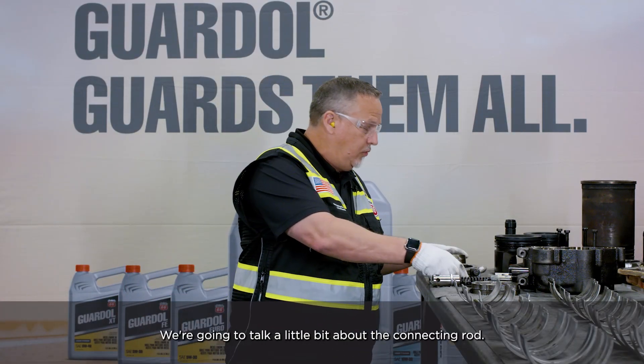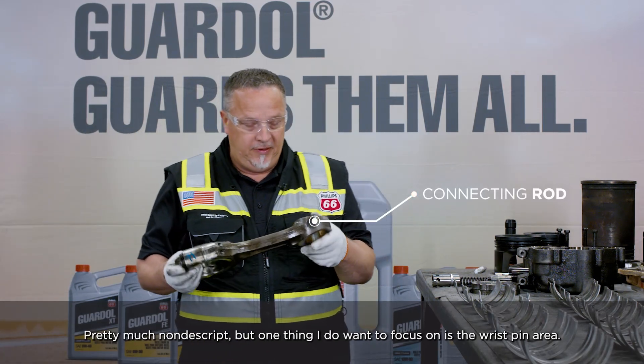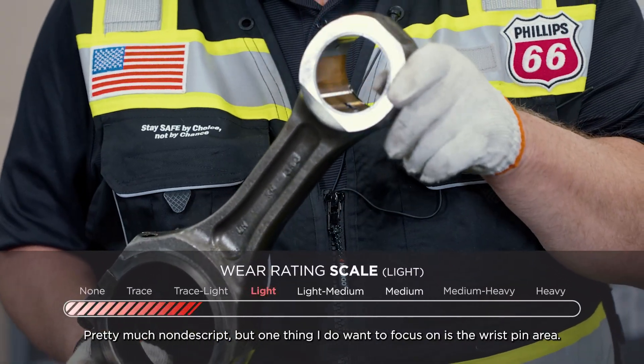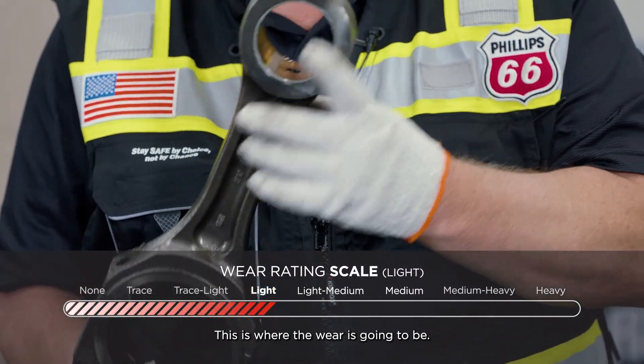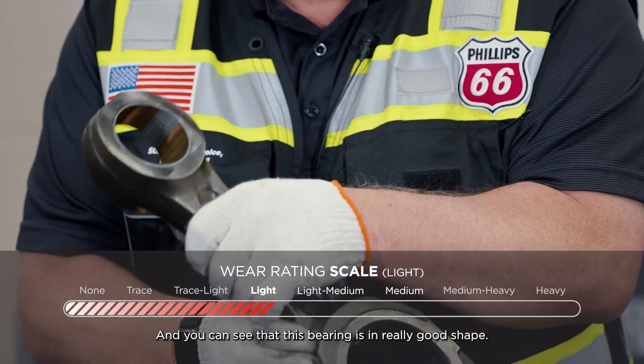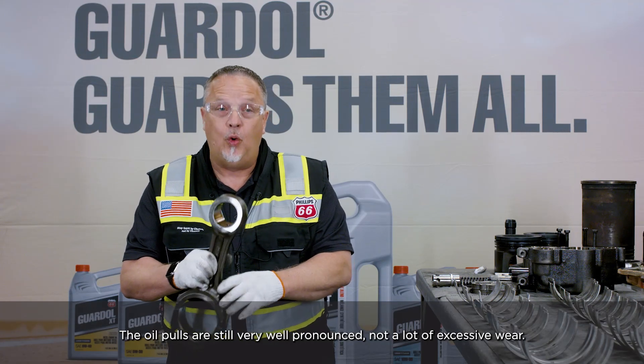Let's start moving up the engine. We're going to talk a little bit about the connecting rod. One thing I do want to focus on is the wrist pin area — this is where the wear is going to be. You can see that this bearing is in really good shape. The oil holes are still very well pronounced, and there's not a lot of excessive wear.